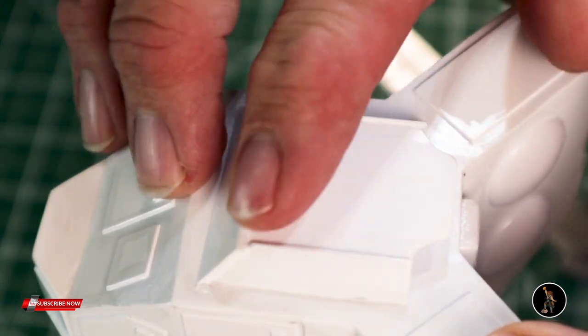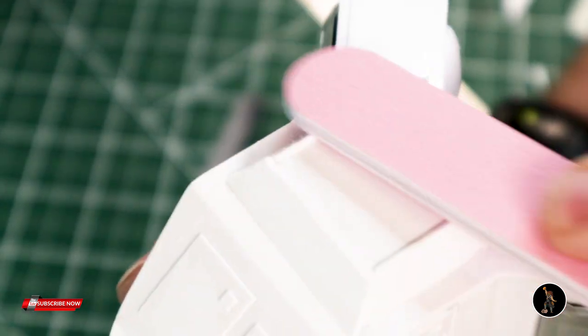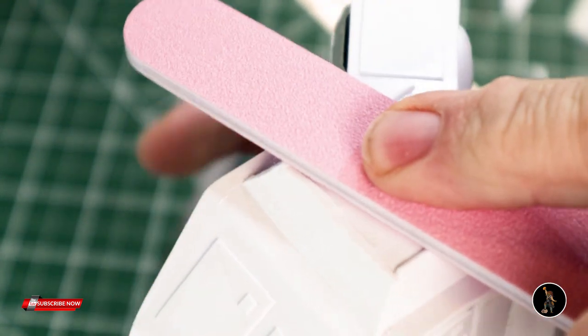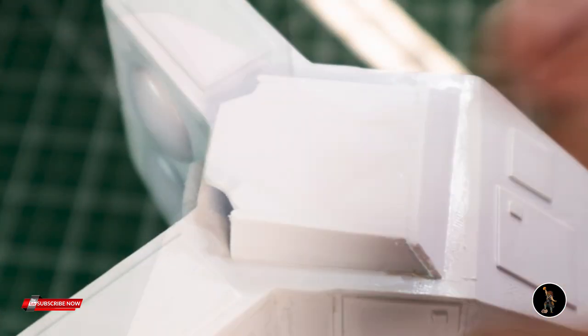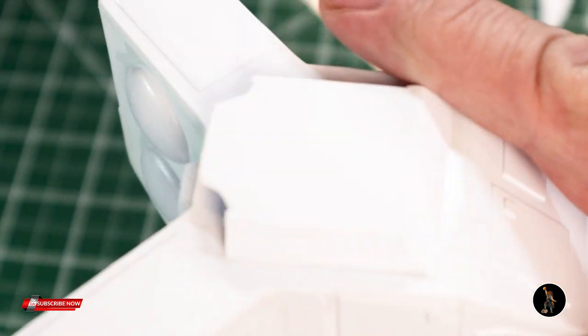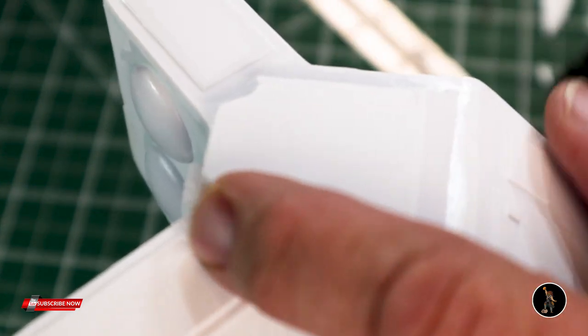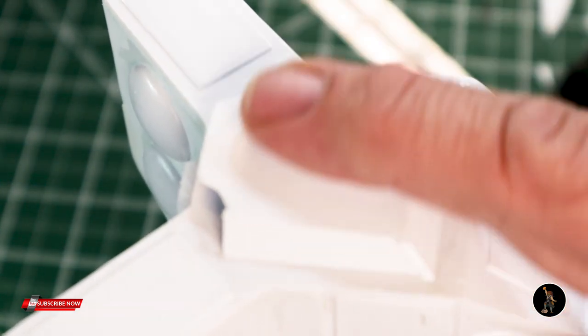See how there are ridges on this that overlap? The idea now is to sand them down to where they're smooth. You can see once you sand it, it's smooth. I'll do some finish-up on both sides. So that's why you want to overlap and put a lot of glue — so you can just sand it and make it really smooth.